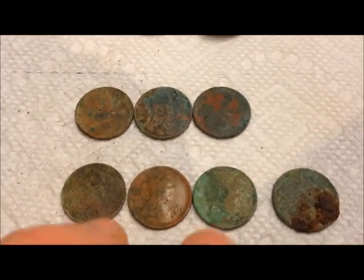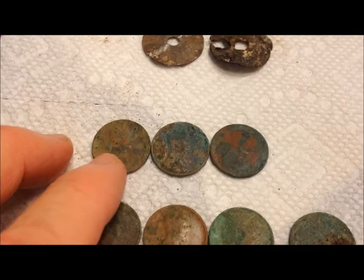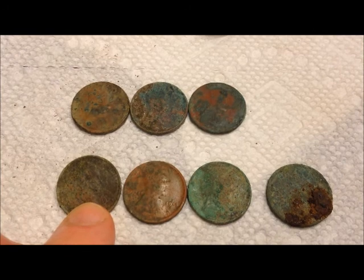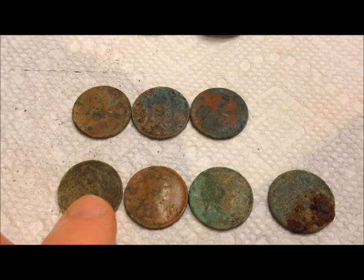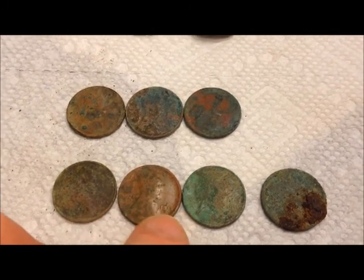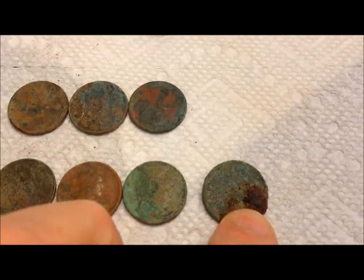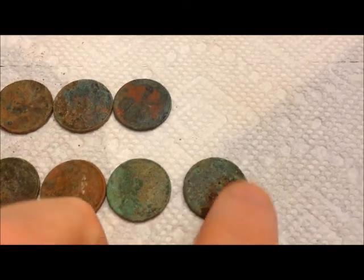Seven wheats: a '41, a '42, a '45, a 1934 - I thought it was a '36 but I cleaned it off and it's '34 - a 1918, and a 1913. And this one is no-date, it's got rust over the top of it and it's really corroded.